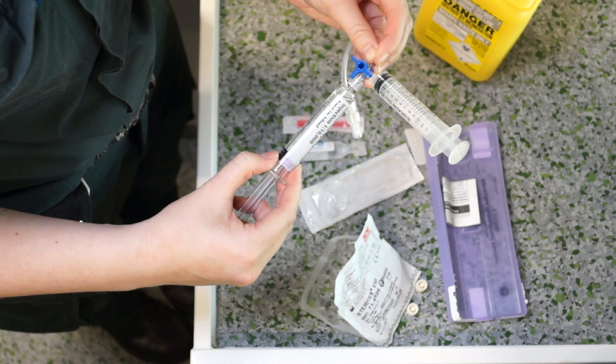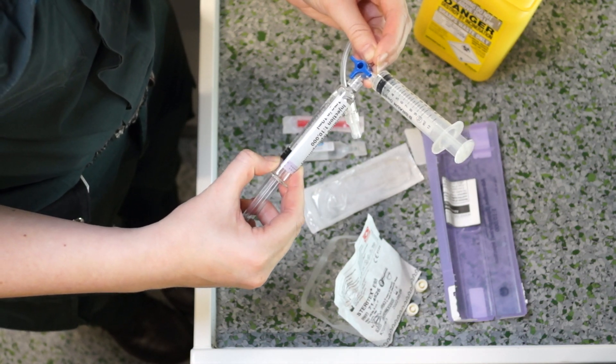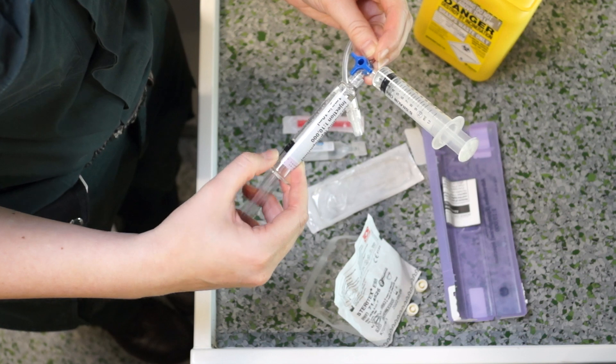Depress the plunger of the adrenaline to insert 1ml of adrenaline into the 10ml syringe.